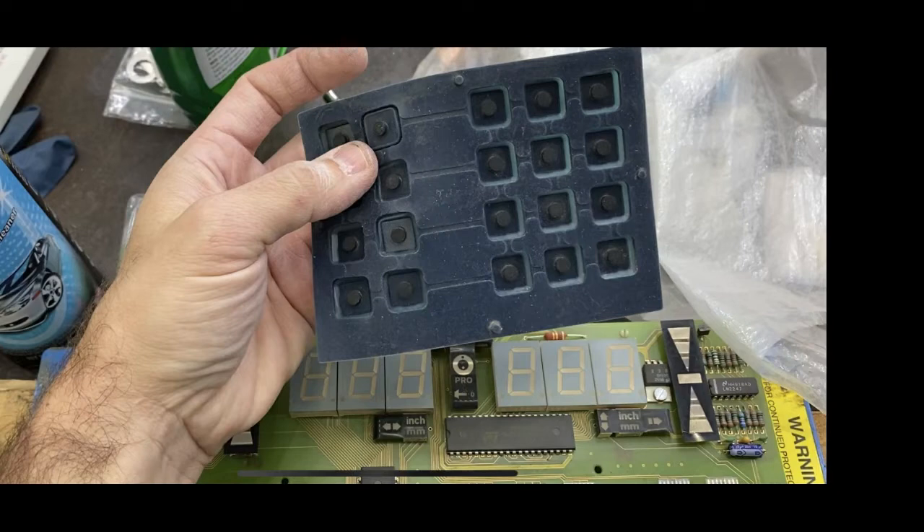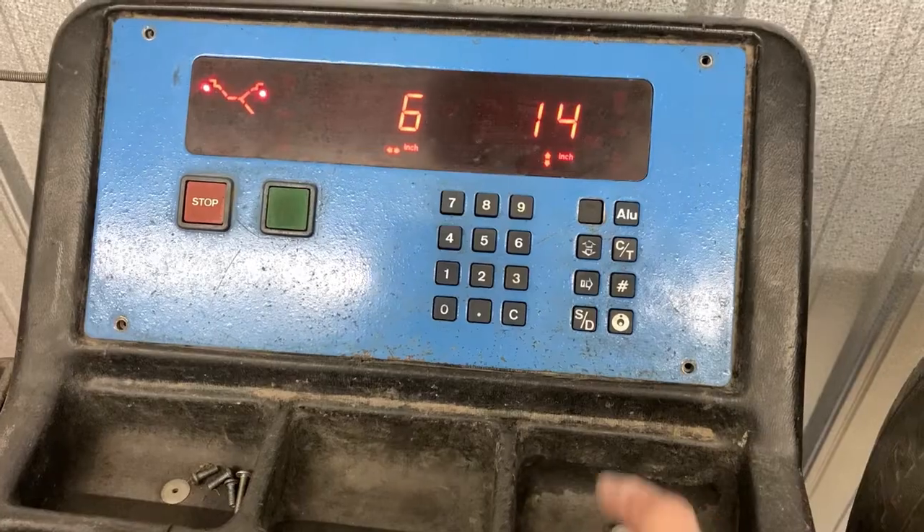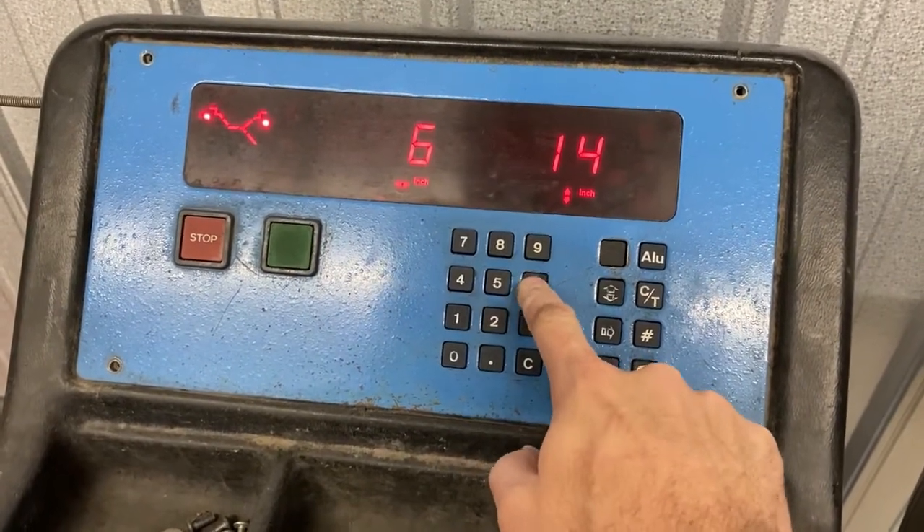What we've got here is some rubber conductive buttons from an old tire balancer that really weren't working very well. The contacts they go on are kind of worn, and they were a little dirty from the rubber buttons. Even after cleaning those contacts, they just didn't quite work well. Here's a little preview of how hard it was to get them to work.